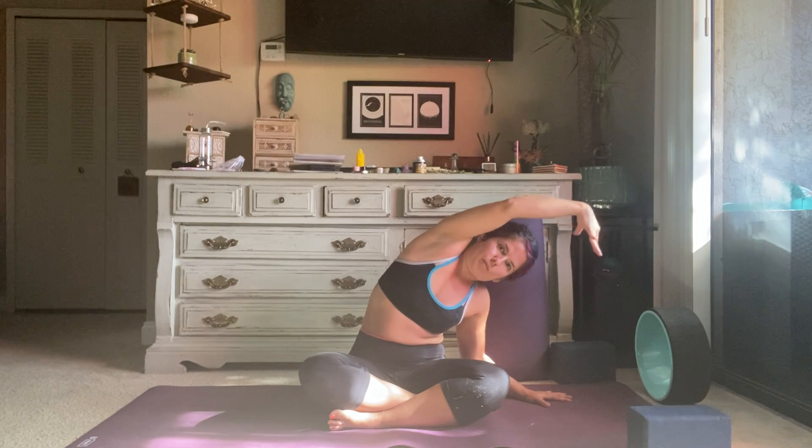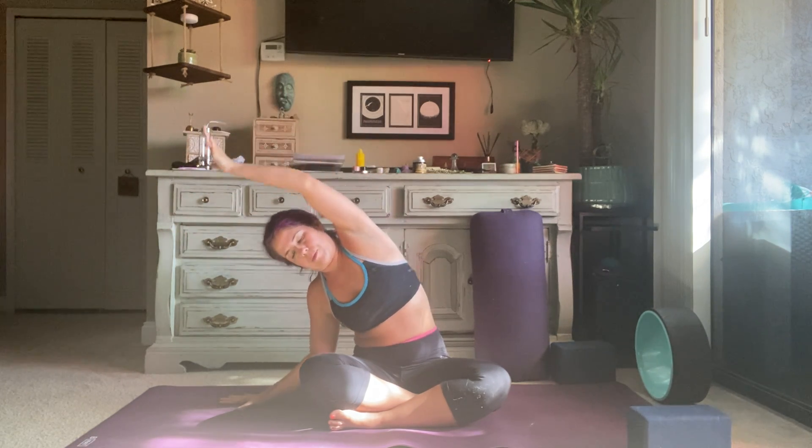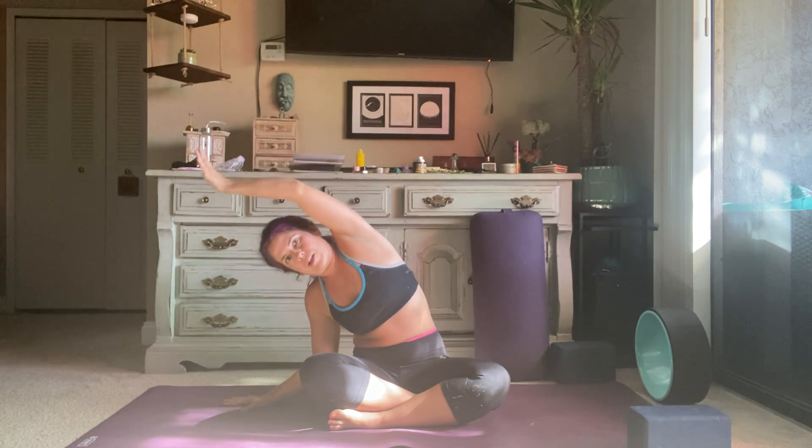Go ahead and just roll the shoulders a few times one direction, then roll the shoulders a few times the other direction. Inhale, reach both arms up to the sky. Exhale, plant the right hand down, side bend over to the right. Inhale, pulse up a couple inches, exhale into it deeper. Inhale, lift all the way up, both arms up, length of the spine. Exhale, plant the left hand down, side bend to the left. Inhale, pulse up, exhale deepen.